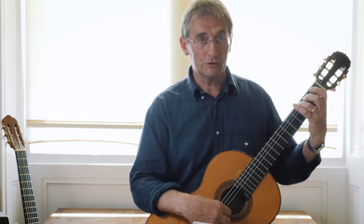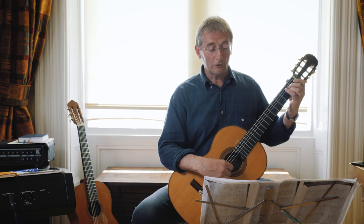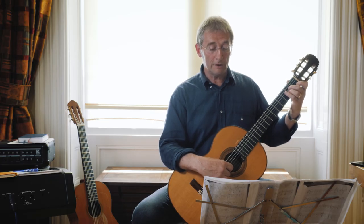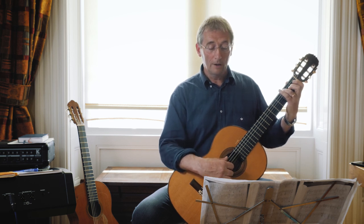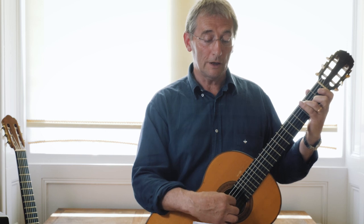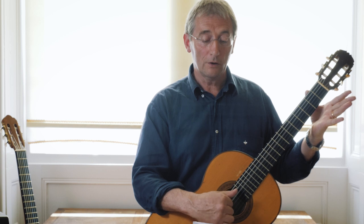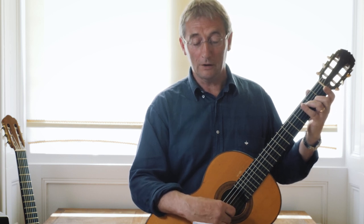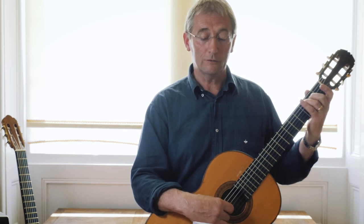Then you're leading over to a G in string six. The next bar is bar ten — a bit of an A minor, a bit of a G — and then this is familiar territory, going up the scale, then playing two open strings into that D seven over a C, and ending with a bit of a G.